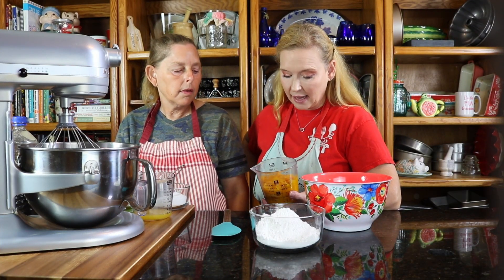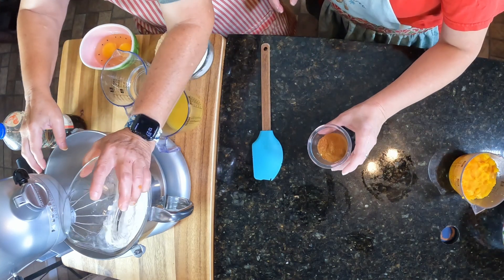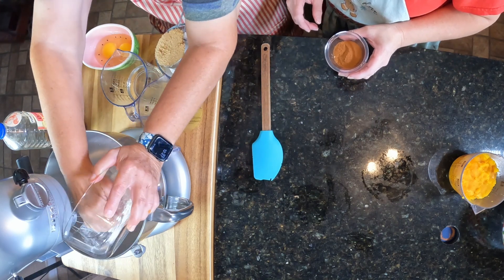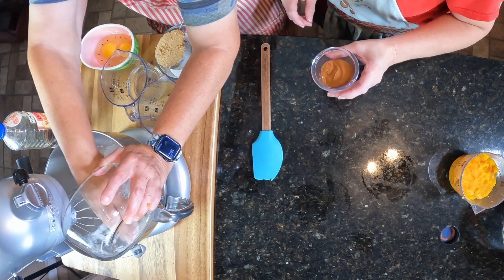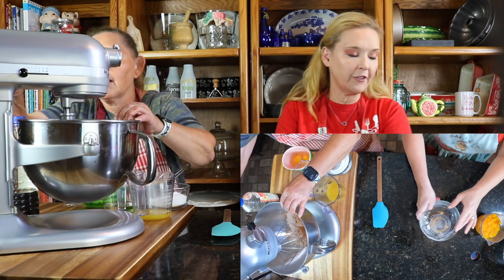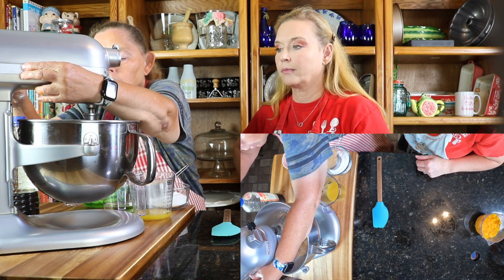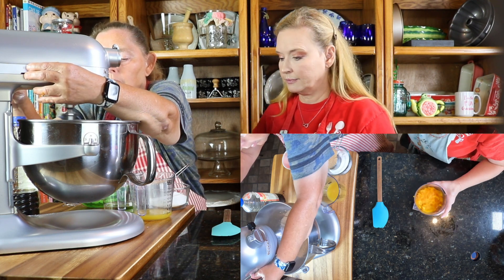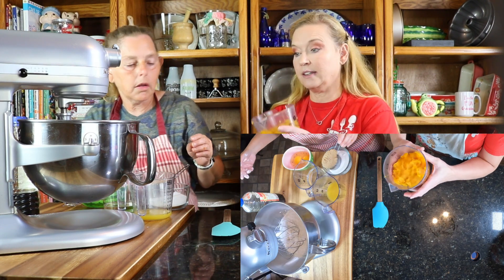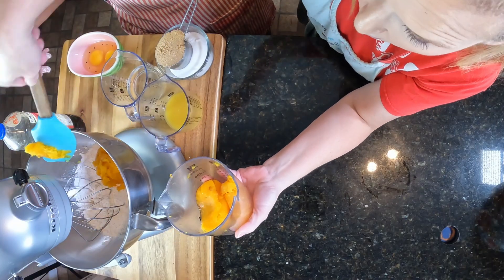Elsie has peeled, baked, and pretty much pureed the butternut squash, but we want to whisk it to make sure it is really creamy. So the first thing we're going to do is our dry ingredients — we have our flour and all our fall seasonings. Then we're going to whisk this a couple rounds before we start adding in our liquid, just to make sure we have it completely pureed.